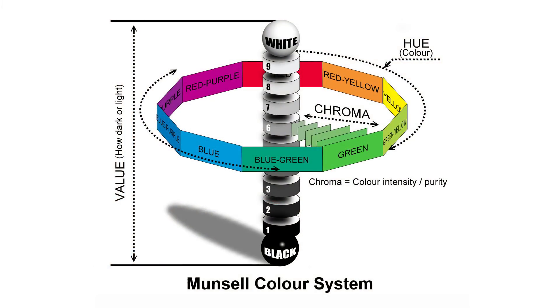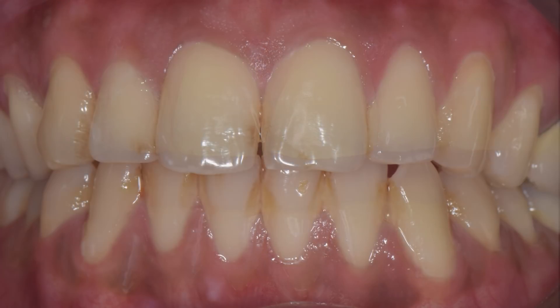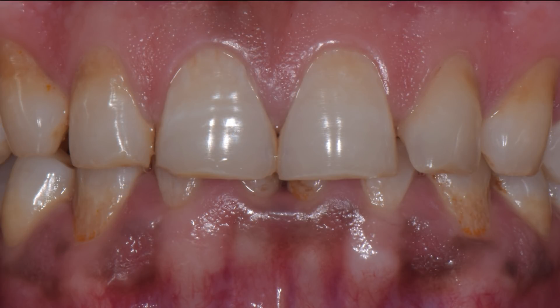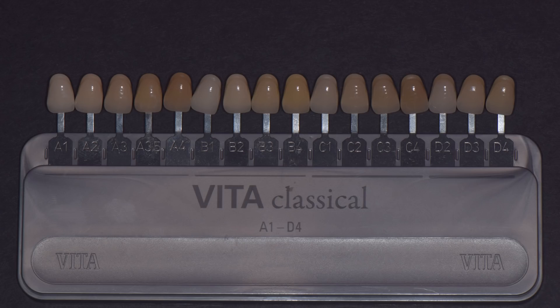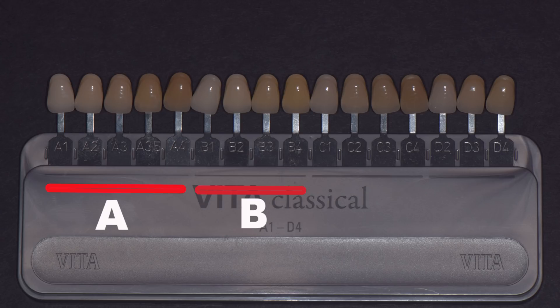Let's take a minute to understand what shade taking is all about. There are basically three components of color: hue, chroma, and value. Hue is the actual color itself, like red, brown, yellow, etc. The hue in the natural tooth actually comes from all the dentine, which is why the cervical portions of the teeth are much darker, as there is a lot of dentine there. Reddish brown, yellow white, gray, and reddish gray are the hues we can have in dentine. These correspond to the shade series A, B, C, and D. Chroma is the intensity of the primary color, and value is the brightness or darkness of the tooth.